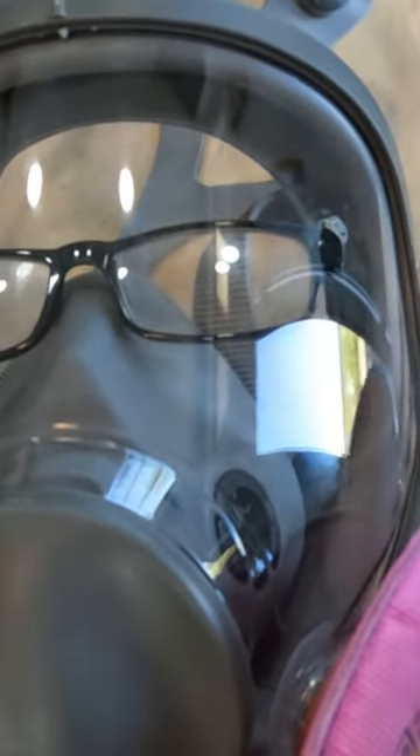I just epoxied the glasses to the screen with a little E6000 adhesive to mount it securely, and then those glasses are right there inside the respirator. They don't fog up, I can use them when I'm using the respirator, and life is good.